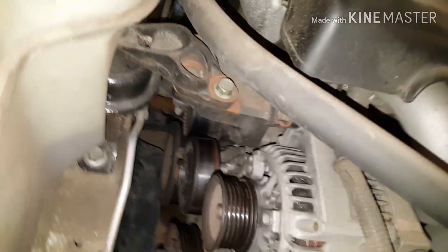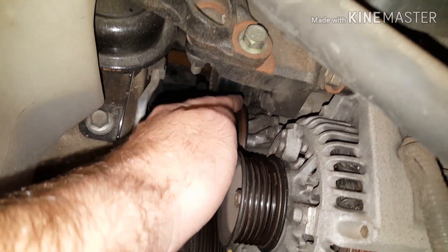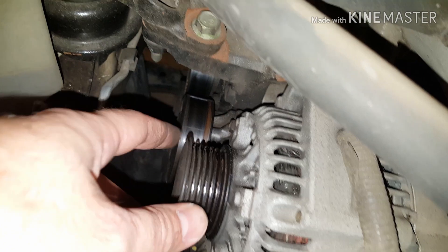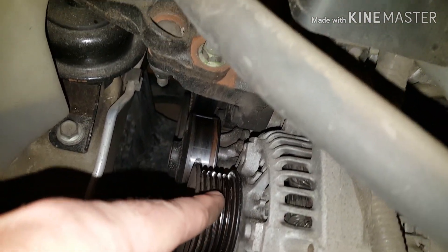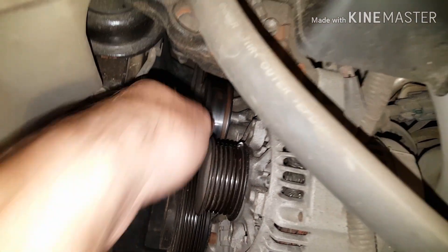Installation is going to be the same. You're just going to put your new serpentine belt on and try to wrap everything. It's easiest if you leave — instead of hooking around here to the water pump, since this is smooth and doesn't have the grooves for it to fit into — it's easiest if you hook everything on first and then tighten this over. Then you'll be able to slide it onto your water pump.